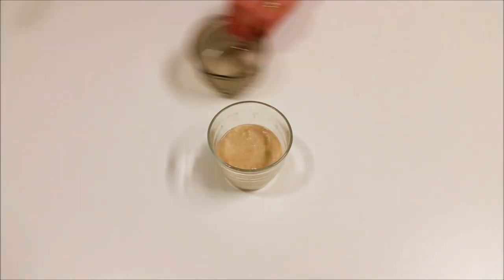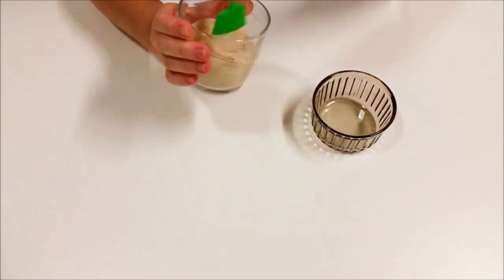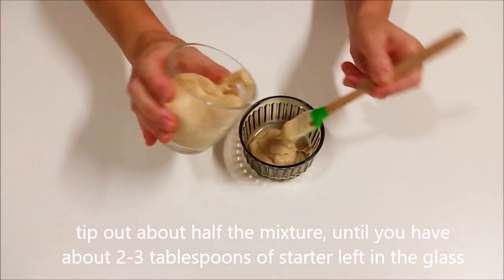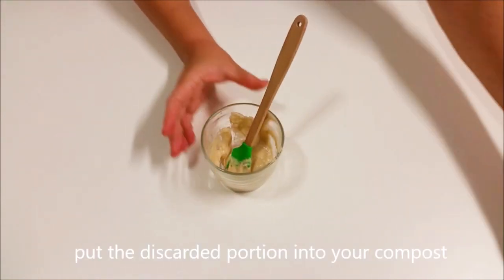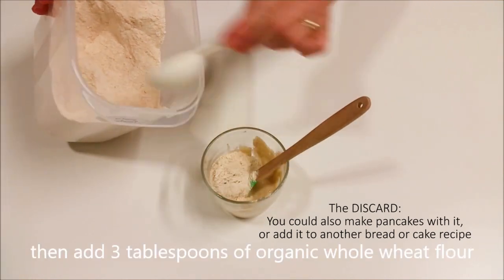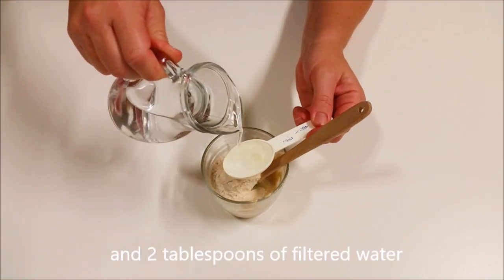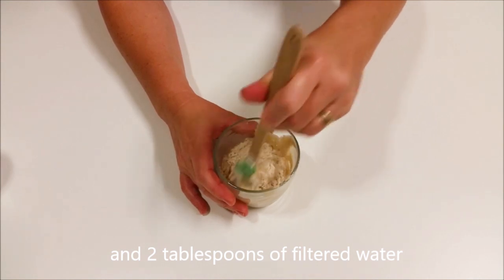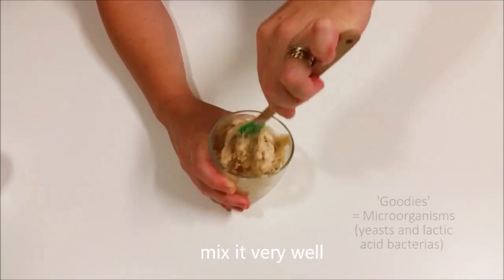Here we are day three in the evening — it's got some bubbles in there, starting to look more alive. We're going to keep that discarding and feeding cycle going. Tip out all but about two to three tablespoons of the starter — put the discarded portion into your compost or into your garden. Then feed again with three tablespoons of organic whole wheat flour and two tablespoons of filtered water. Filtered water is really important — you don't want to use water that's highly chlorinated as it might kill off the goodies in the starter.